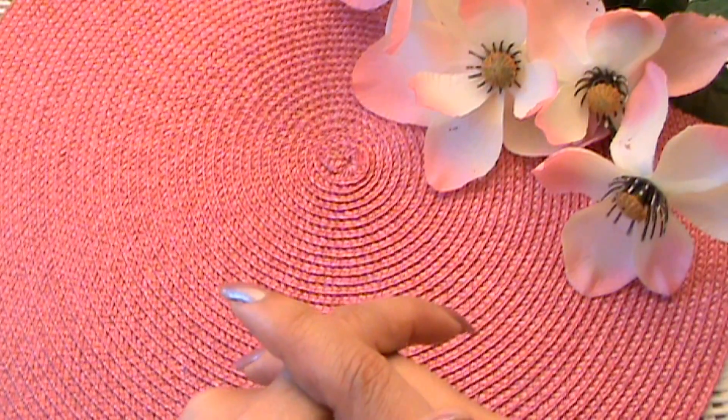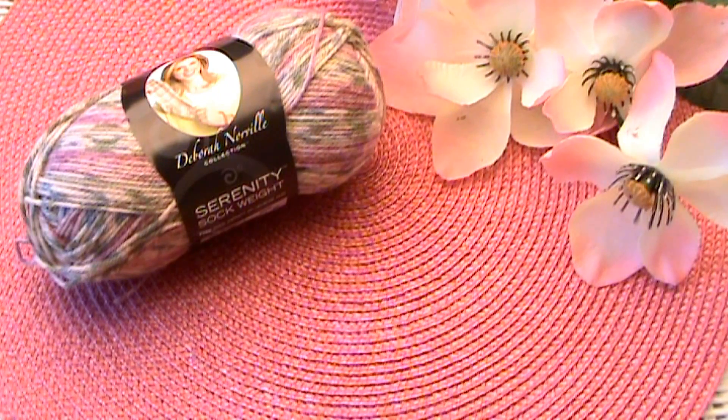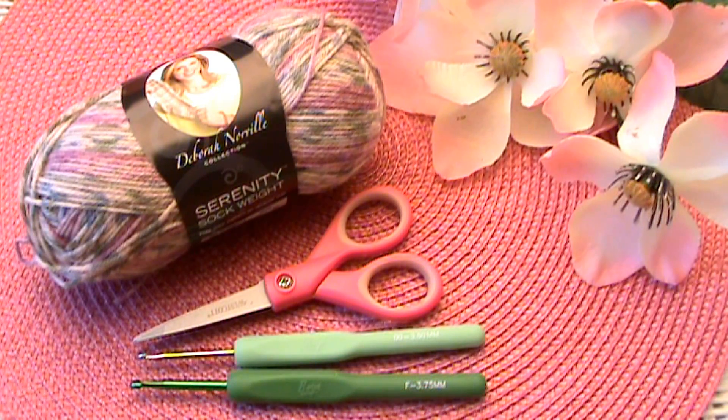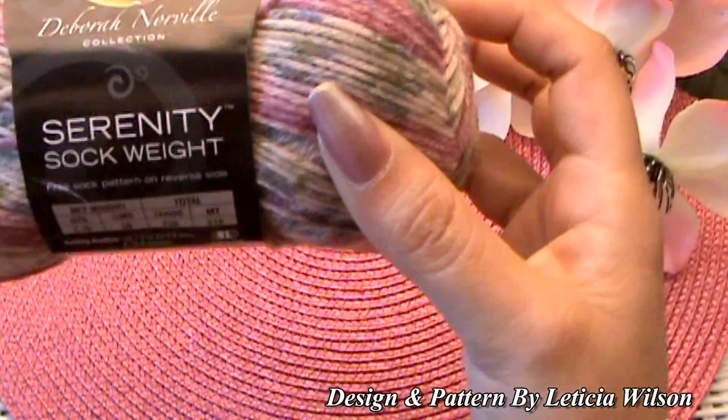Before we get started with today's tutorial, here's what you'll be needing: sock weight yarn, a pair of scissors, a 3.50 millimeter crochet hook, as well as a 3.75 millimeter crochet hook — also known as F — and this one's E, a tapestry needle, and a stitch marker.